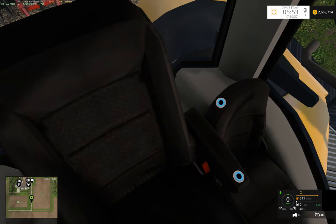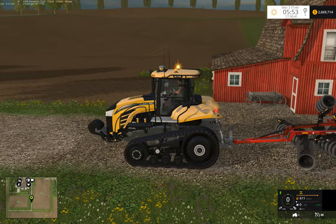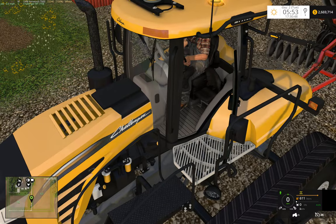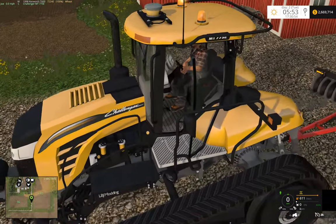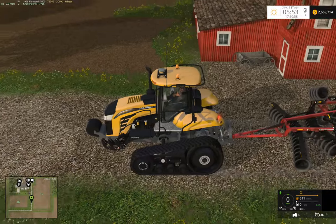We got new seats — we can lower our buddy's seat and raise up our armrest. We can do that outside the cab too — we can raise this up and lower that. I really like the new seats I put in here and the seat textures — really dresses up the whole cab.